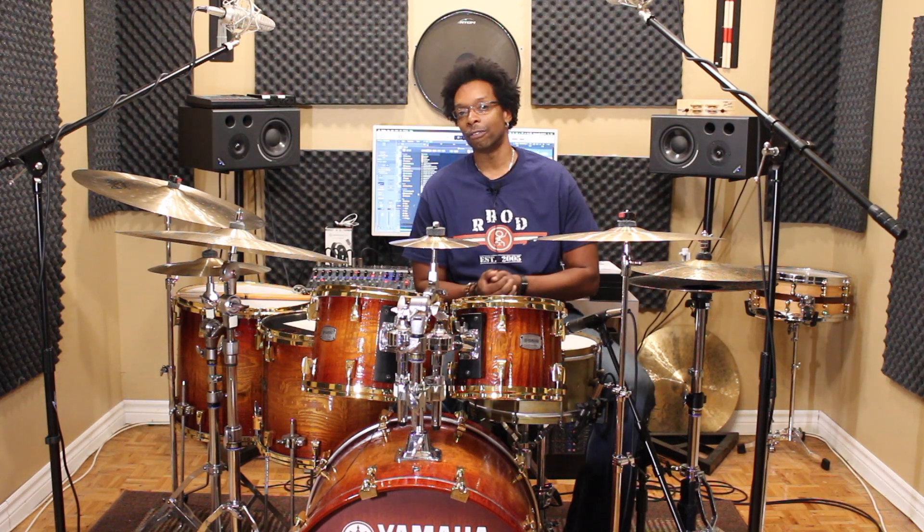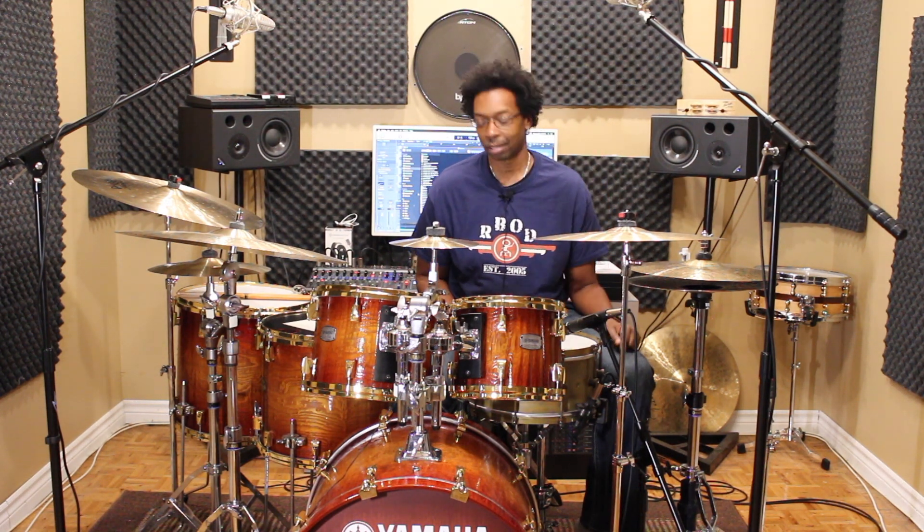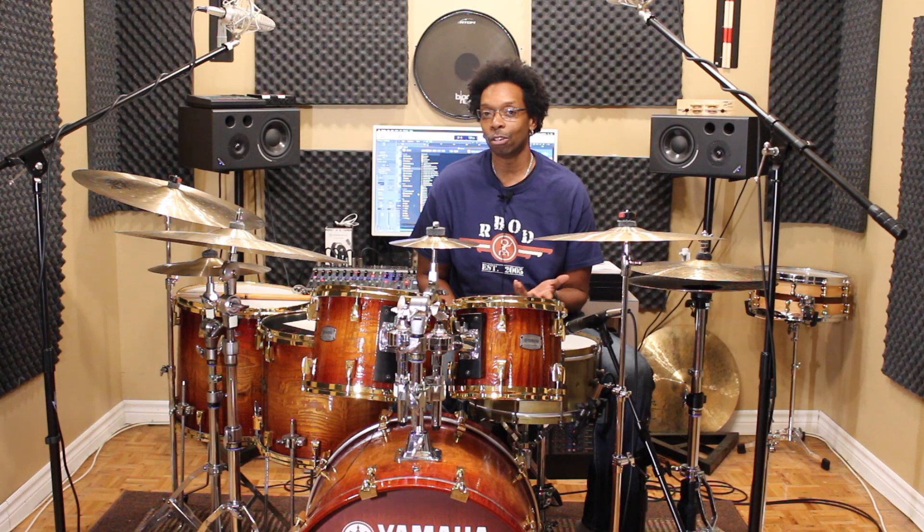Well during that hack I referenced the Big Fat Snare Drum pad — the now world famous Big Fat Snare Drum pad that you've seen hundreds of drummers using. And I basically told you that it does virtually the same thing.